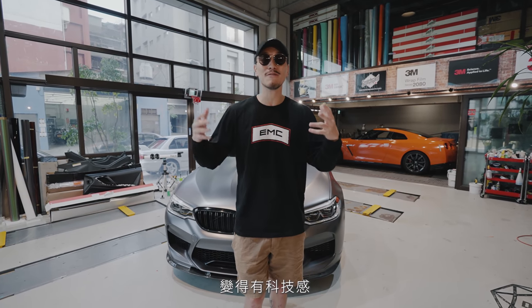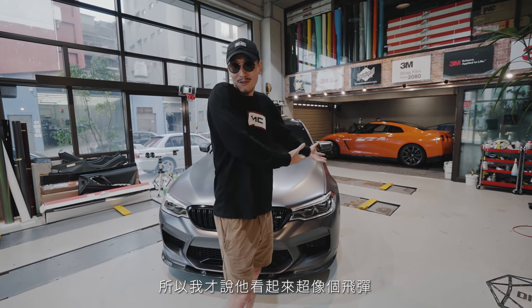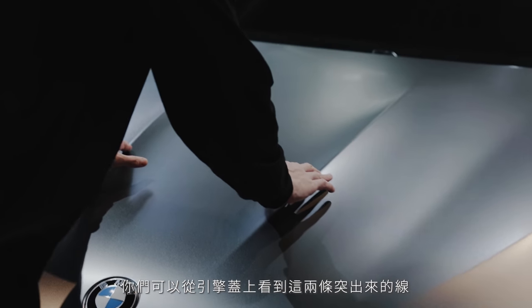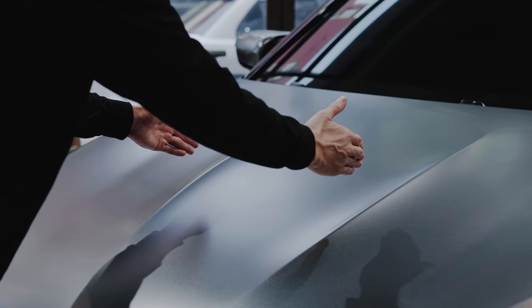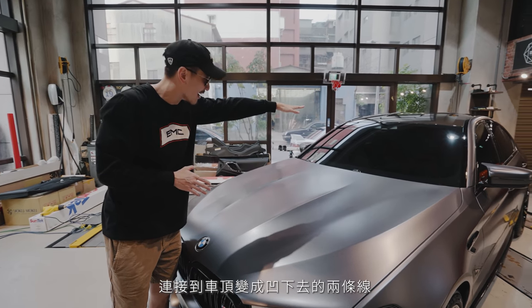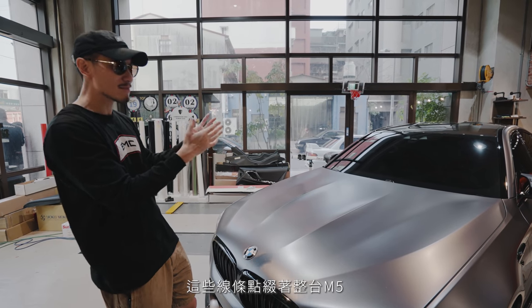This color brings out all of the lines on this car. It brings out the modern edges, the technological advancements, and the pure beautiful design of the F90 M5. That's why I think it looks like a missile — all the lines are more evident now. You didn't really realize there are two streaking, bulging lines coming from the hood, and they contrast into the roofline which indents in. With that concavity and this bulge, these lines really make up the M5.